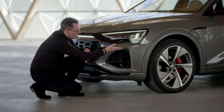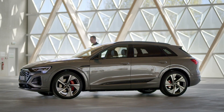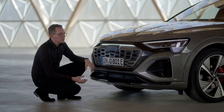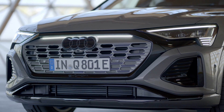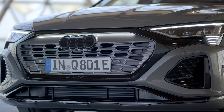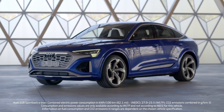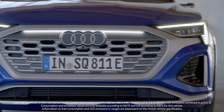The air curtain structure follows the structure of the headlights. With the new Q8 e-tron, the customer can play with the colors — the single frame can be ordered in different colors. In this case in a black package, but there's also the possibility, like on the S model, to order the car in an aluminum color and make it brighter.